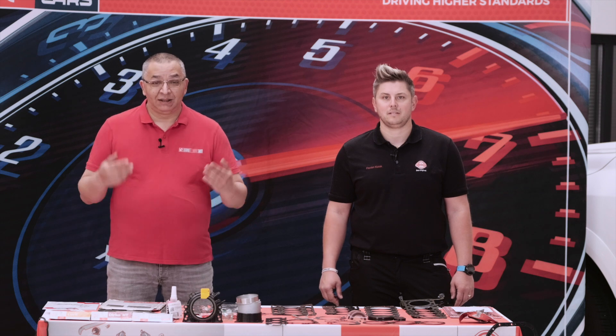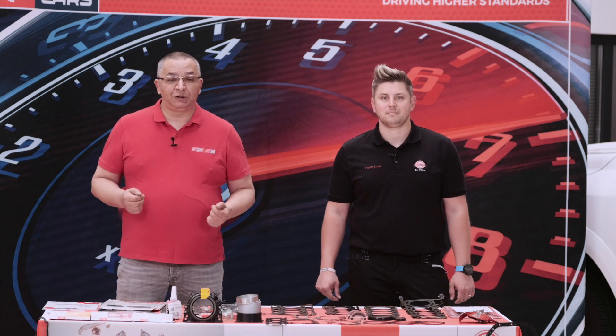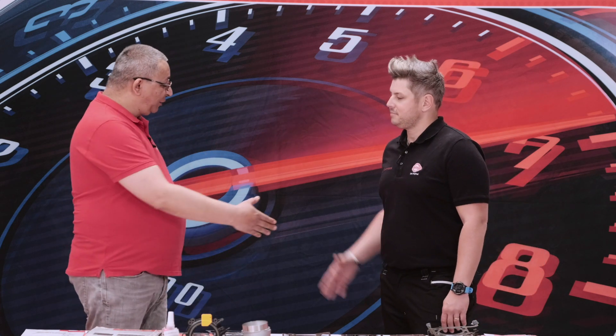Welcome to this episode! I am Petty Kovac, and today Intercar and L-Dring will contribute to the realization of this episode. We have the pleasure to have among us Mr. Florian Chitia, who is the technical trainer of L-Dring. Welcome Florian, it is nice to have you here. What did you have planned for us today?